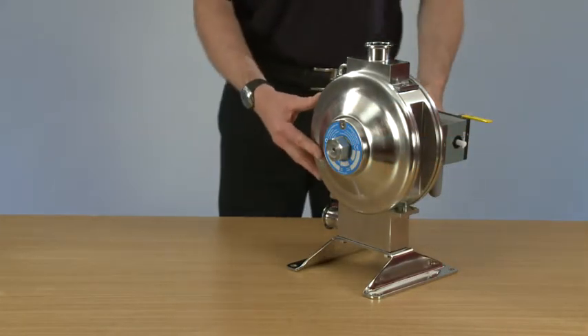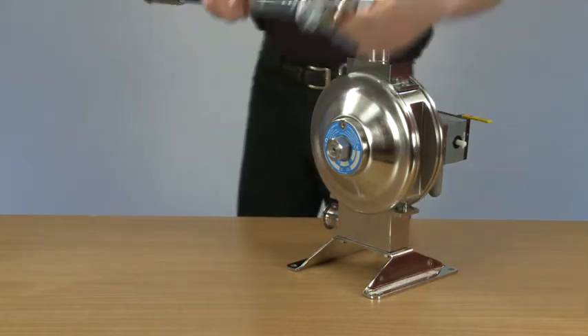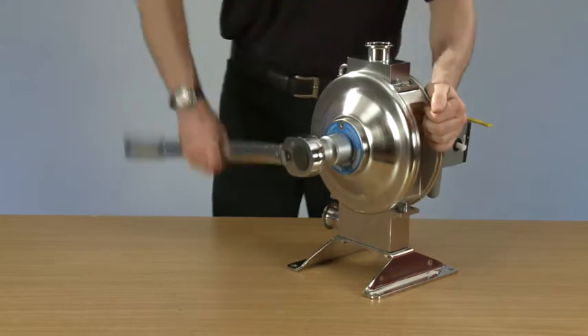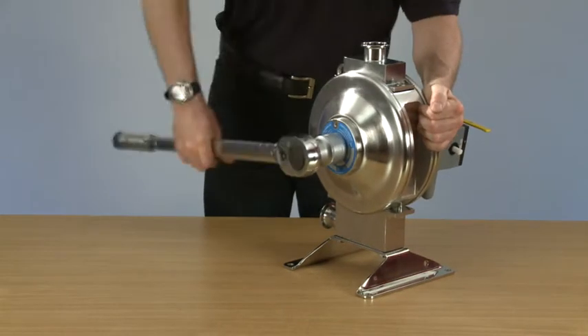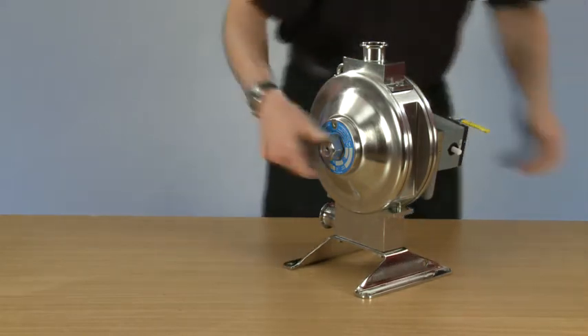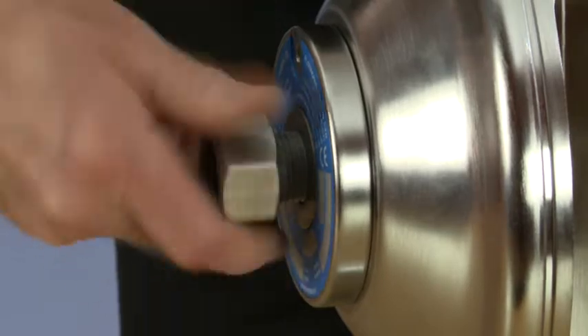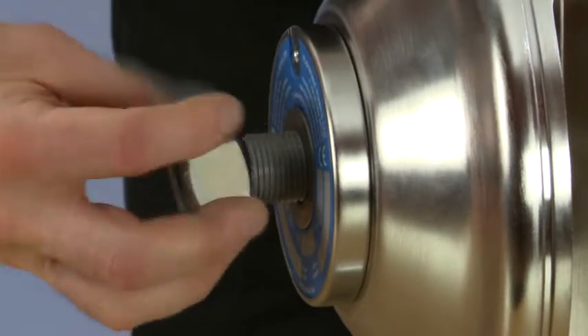Today we're going to demonstrate the ease of changing the diaphragms on the Flowtronic one nut pump. First thing to do is to release the torque on the main nut and remove the nut.